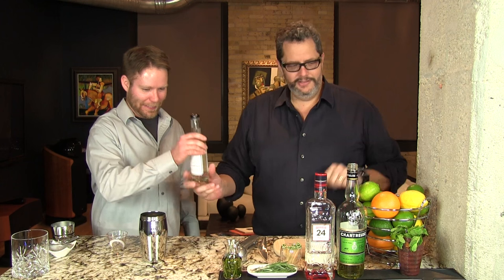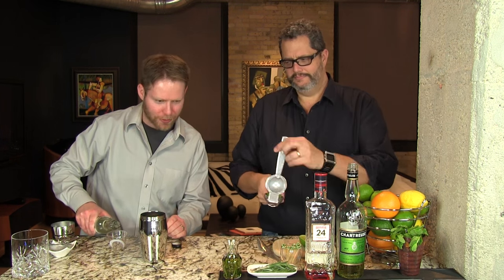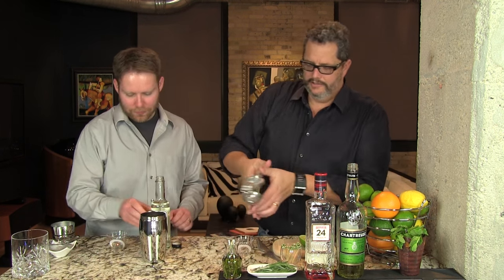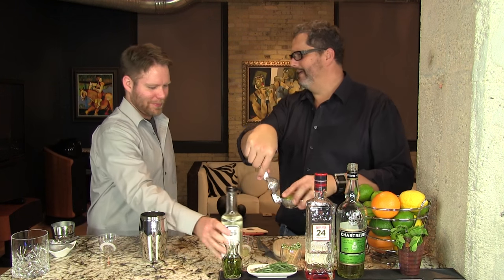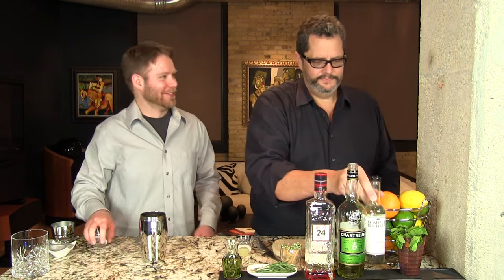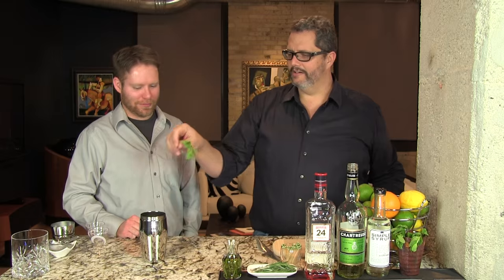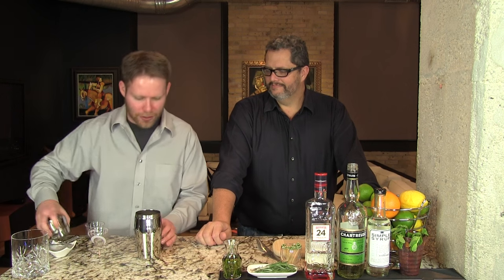Two-thirds ounce of simple syrup — two-thirds is kind of an odd measure. One ounce of lime juice. And then five to six mint leaves; we just throw in a sprig which has about six leaves on there. We don't slap it or do anything showy because the show is yet to come. Adding the ice and shaking it is gonna get everything you need from the mint leaves.